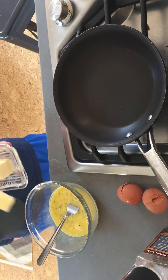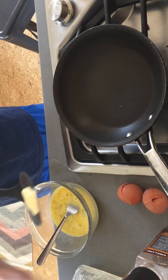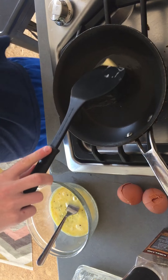Okay, we got the eggs. You're gonna need two. Crack the eggs and put them into the bowl — both eggs.